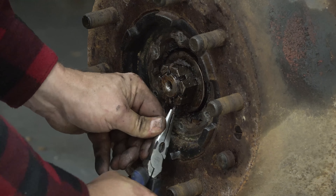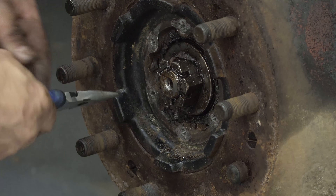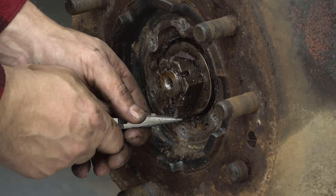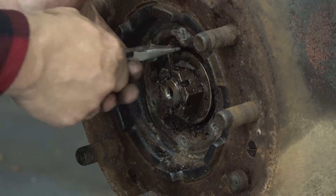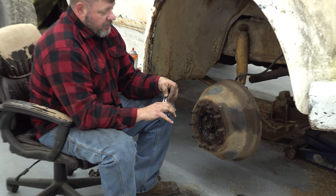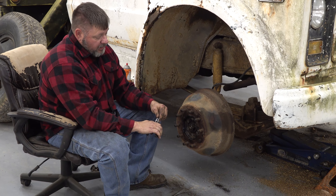I don't know if you guys know this, but these old cotter pins — back in the day they were made out of high strength steel and they would last for years. That thing here is 50 years old and it's still made out of good solid metal that you can bend and re-bend and not break off.